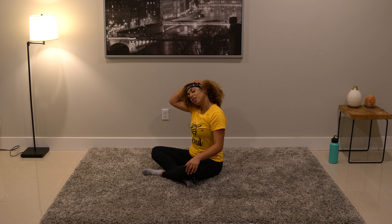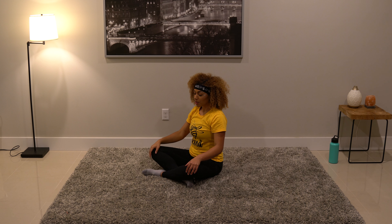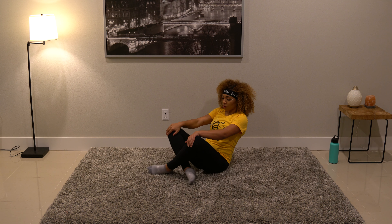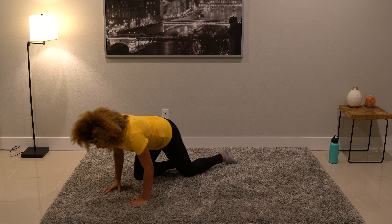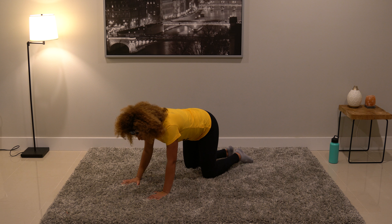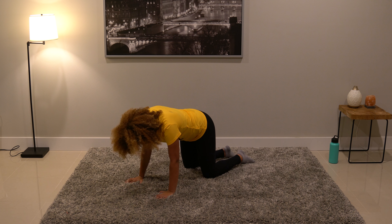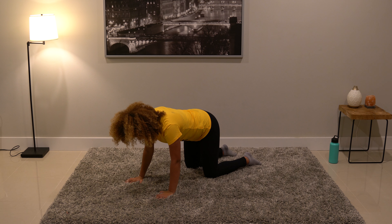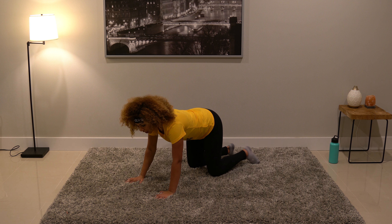Big inhale, hold it at the top, and exhale through the mouth. Go ahead and unravel, bring the hand back down, and make your way onto all fours — roll forward onto those palms and unravel the legs. We're going to come into a cat-cow stretch. Make sure the wrists are right under the shoulders, knees under the hips, and feet in alignment with the knees. Don't let them come in — keep your posture and integrity in mind.